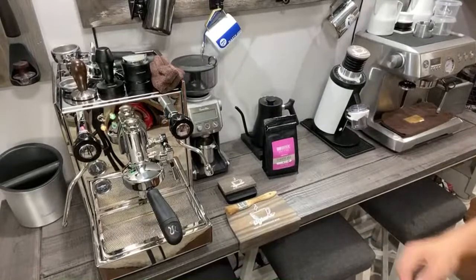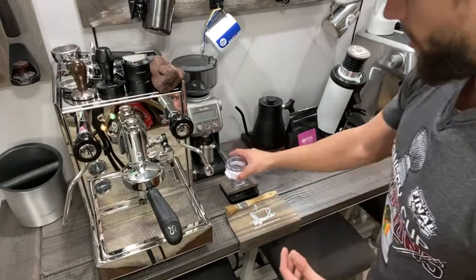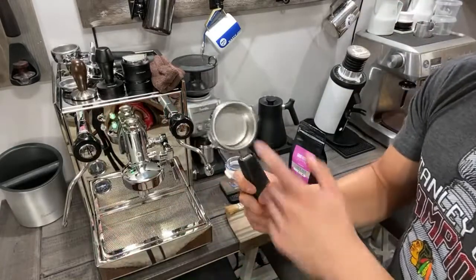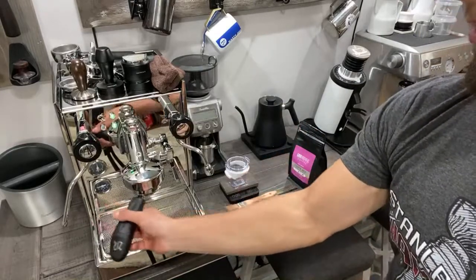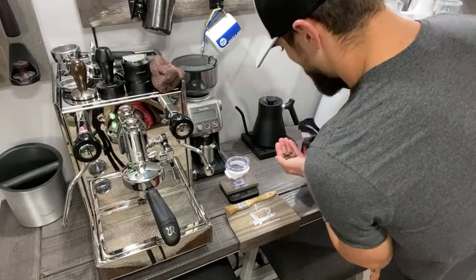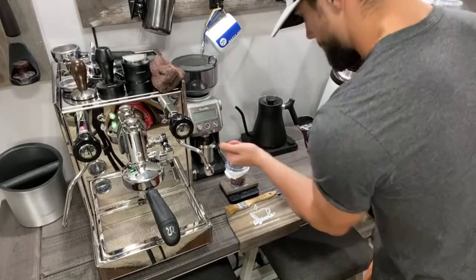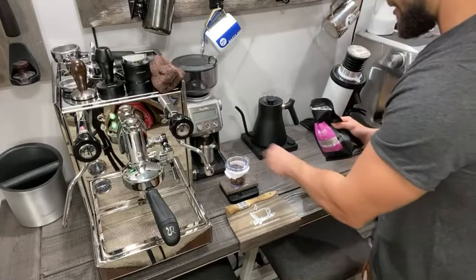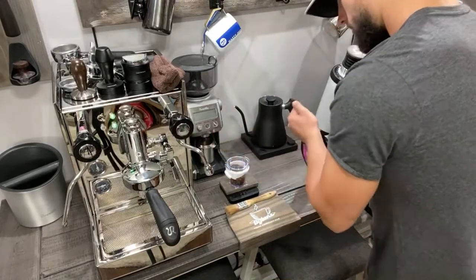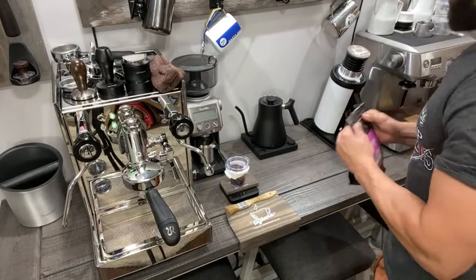I'm going to show you what I usually do on a day-to-day basis when pulling my shots of espresso. I'll go ahead and dose out about 22 grams because the bottomless portafilter that Joe gave me is actually pretty deep, and I feel like 20 grams just isn't enough — I think this is a 22-gram basket. We'll actually go 23 grams because this basket is huge, and we might as well just be extra caffeinated while we use this machine.